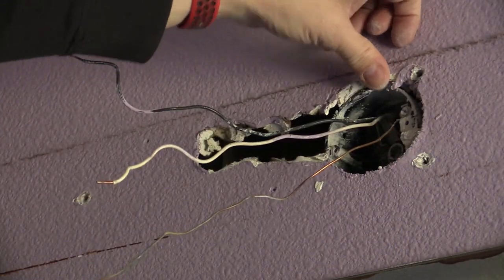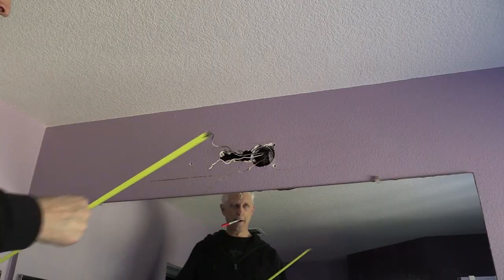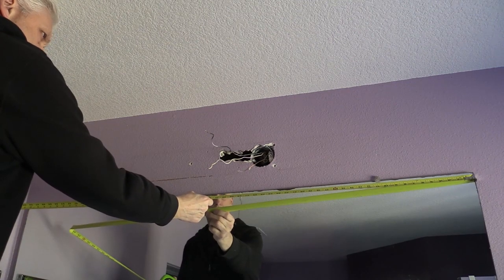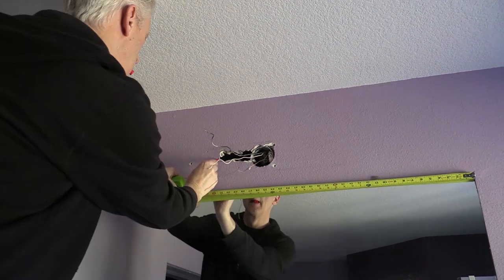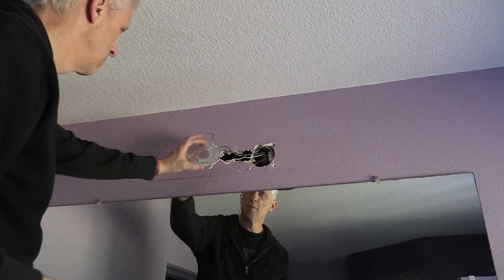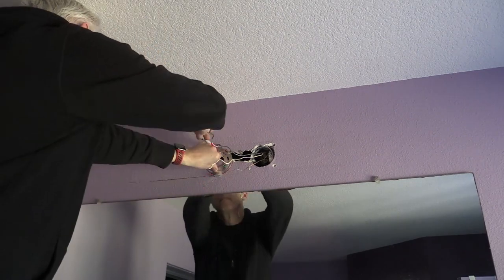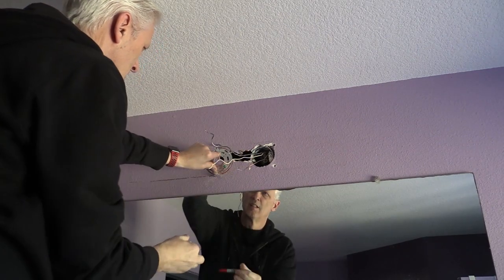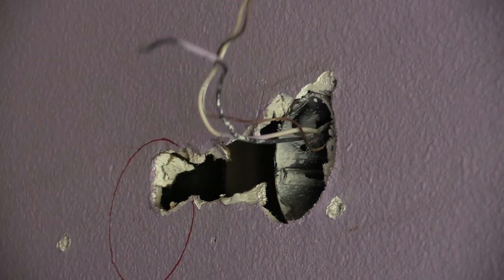The drywall needs attention, that's for sure. I'm also going to install the new fixture dead center of the mirror, which means I need to move the wiring over about six inches. I didn't install a new junction box because there's a vent pipe right where I need the box to go, and there's no stud to attach a J-Box to. So I went down a different rabbit hole on this one and mounted the fixture directly to the wall.